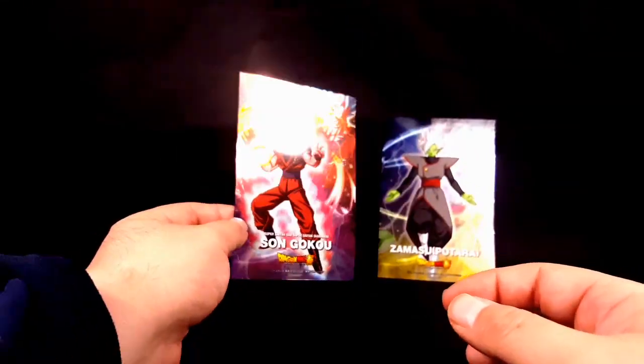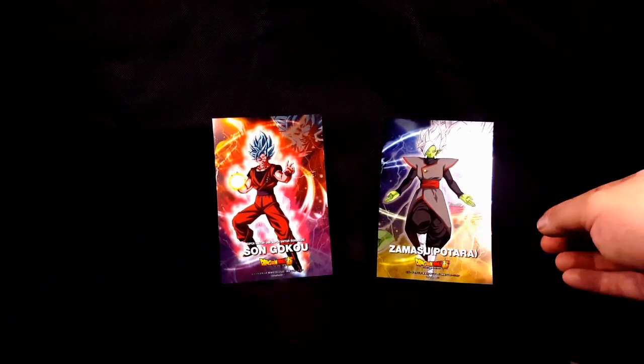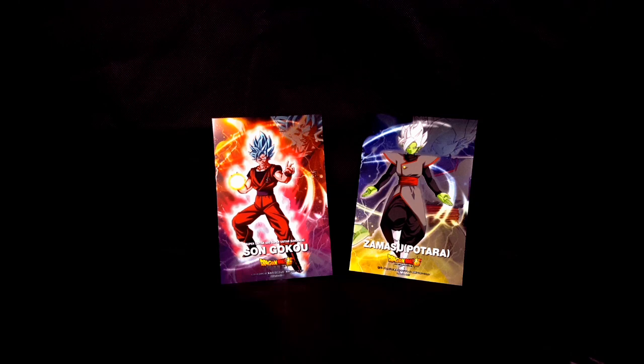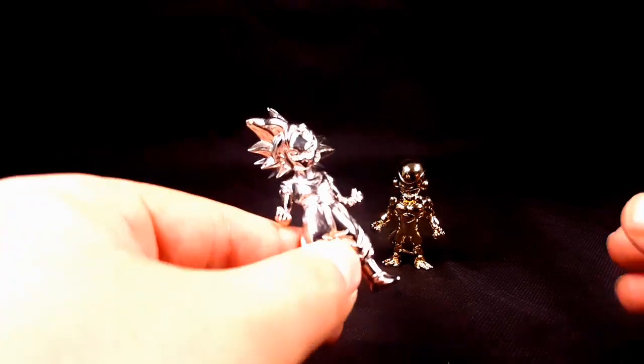So the metallic sheet gum — they have it at Tokyo discount. I don't know if you guys have a Tokyo discount in your state, but these photos are pretty cool. And then back in the review, taking a closer look at these figures.